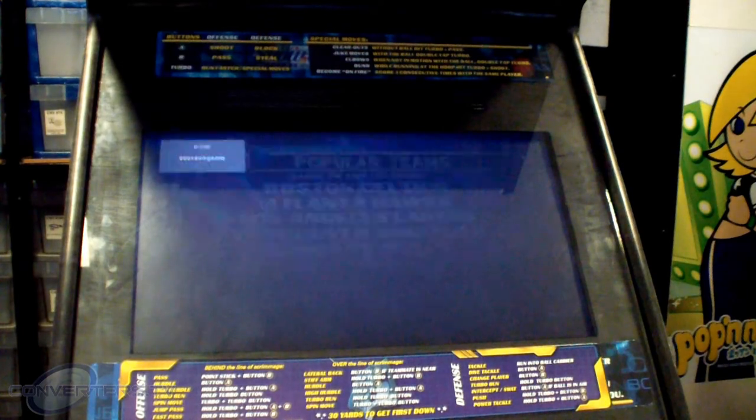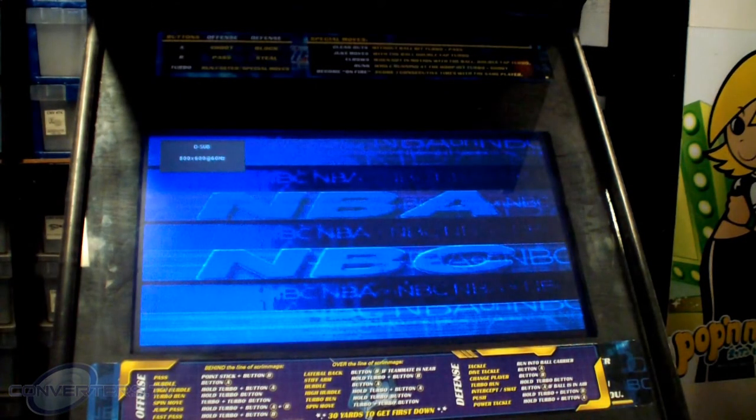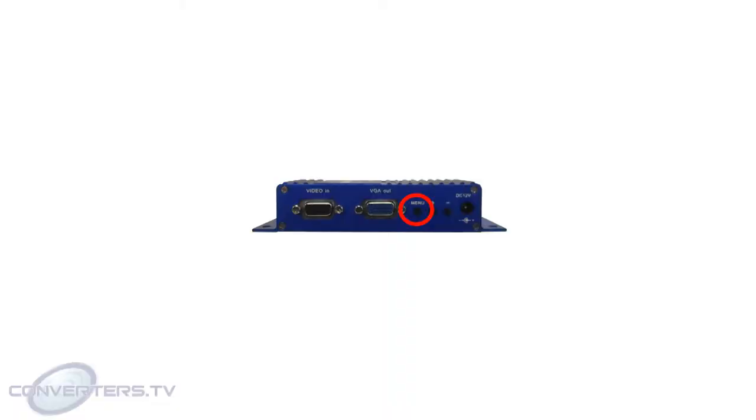A red status light indicates the converter is turned on. Now, power your machine up and the image should display. If the image doesn't display correctly, you may correct it by bringing up the converter's settings menu. Press the menu button on the device and an on-screen menu will display.